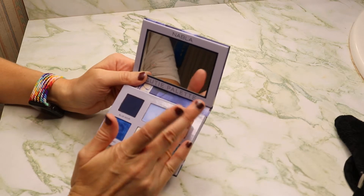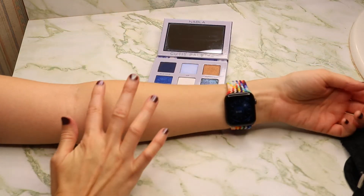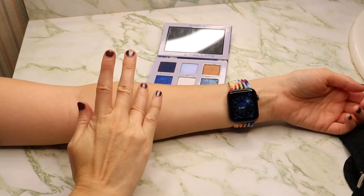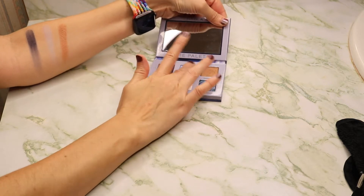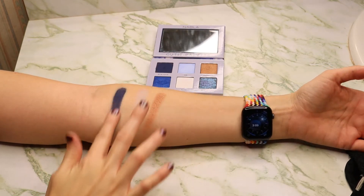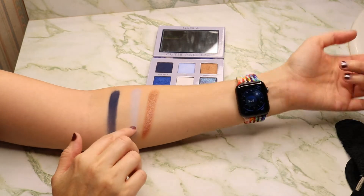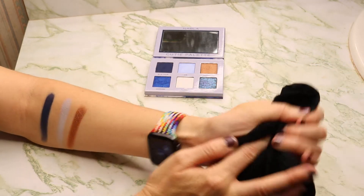This one here, Marseille, is a metallic. I promise it's not that patchy on the eye. I'm not sure if that air shade is going to show up real well. It's a shimmer shade, but it's not like this one here where it's metallic, and the ring light may also be blowing it out.